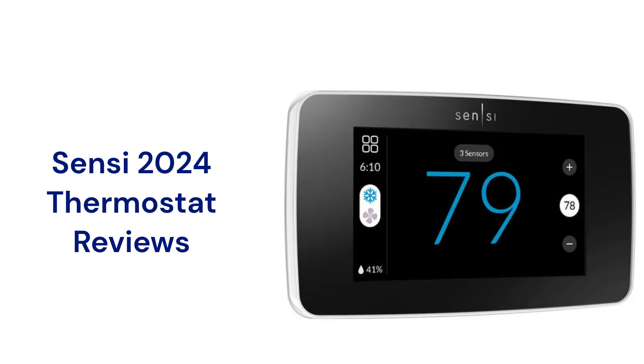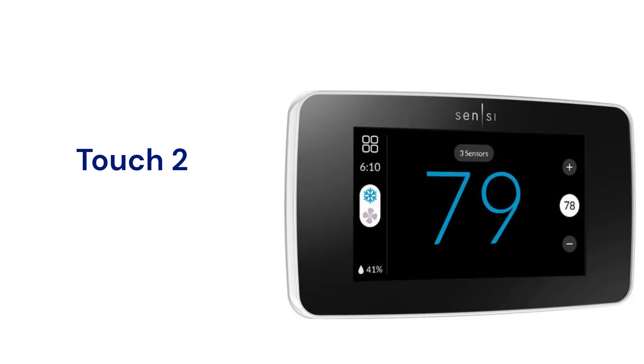This brand is a part of Copeland and the thermostats are made in Mexico. The Sensi Touch 2 thermostat is easily integrated with a smart home system as it works with Alexa, Google, and SmartThings.